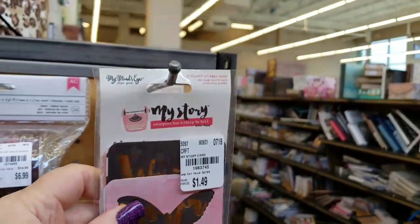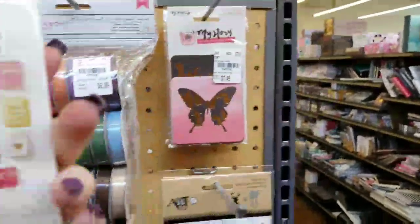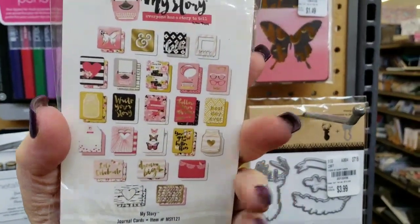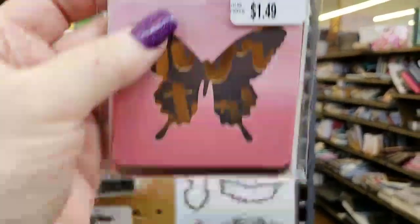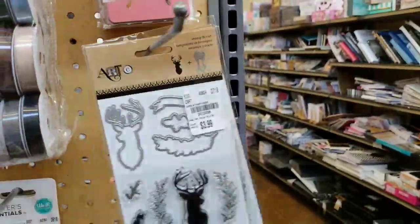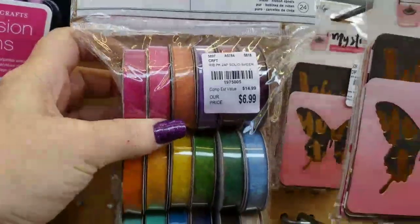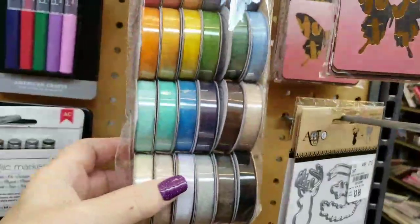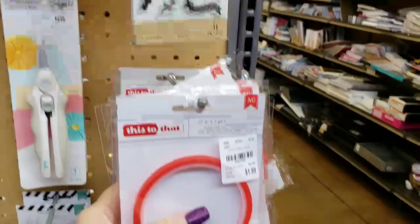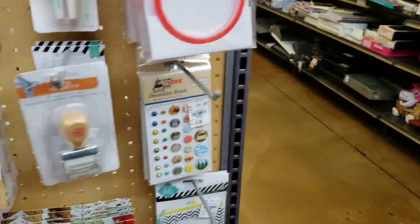This is called My Story by My Mind's Eye. You get all of these little cards — 24 pieces for $1.49. They just came out with this. Very, very nice deal there. We have the red line tape is back.